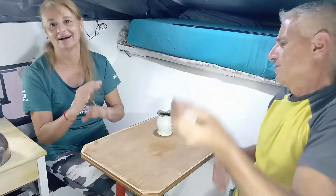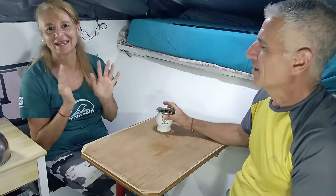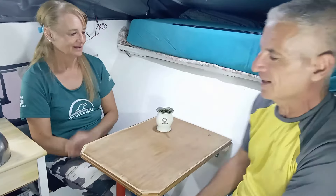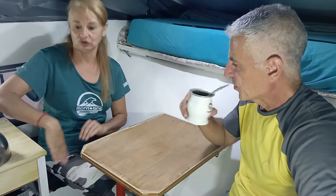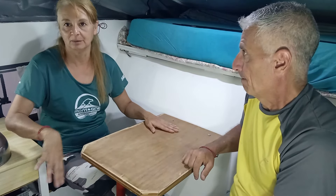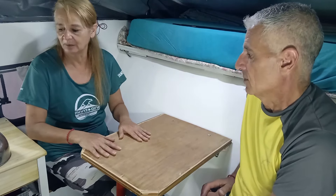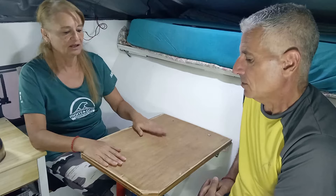Nosotros no cambiamos, siempre de la misma manera. Nada de andar comprando caños especiales que suben y bajan. Nosotros todo lo barato del mercado. La mesita la hicimos chiquita, no es una mesa grande, para que nos dé lugar para el paso, y podamos salir y pararnos y volver. Con que nos entre el plato, el vaso, el cubierto y el vino está bien.